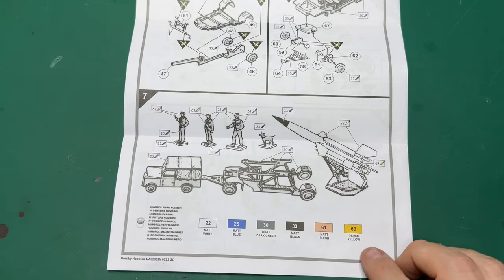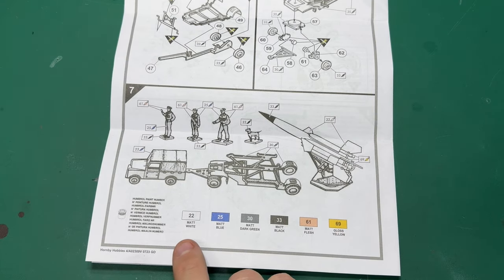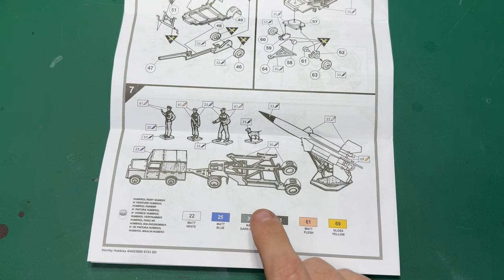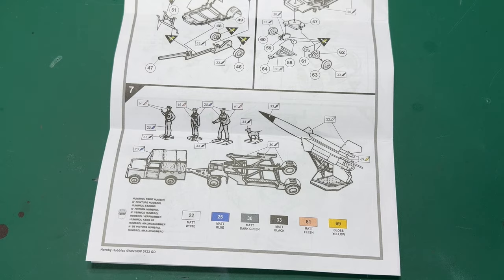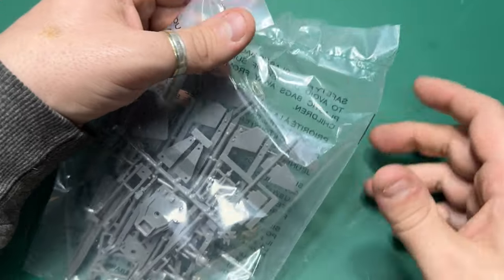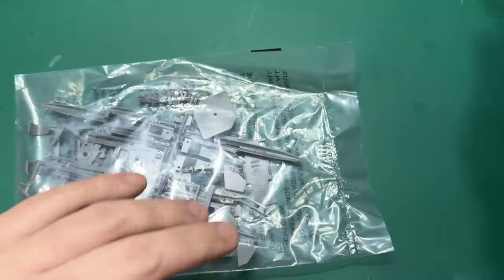Then finally you're building the transporter, with the same sort of colors needed. The six colors you need are: 22 matte white, 25 matte blue, 30 matte dark green, 33 matte black, 61 matte flesh — for the figures, because you get four figures with it, one of them being a dog — and 69 gloss yellow. And that's the instructions done.